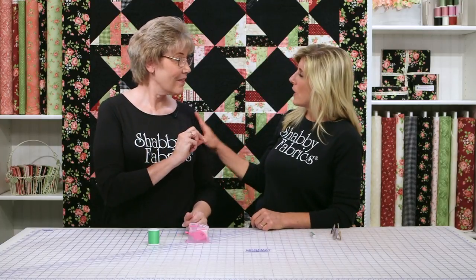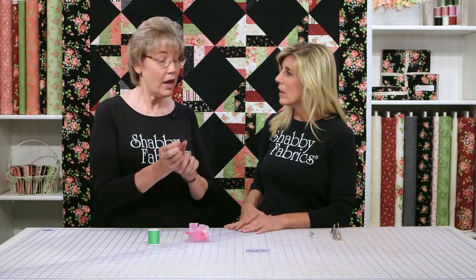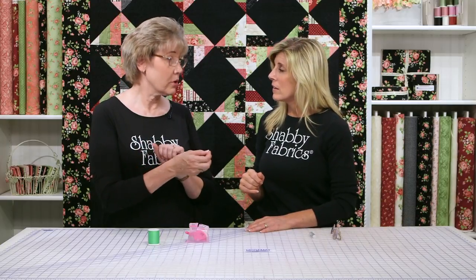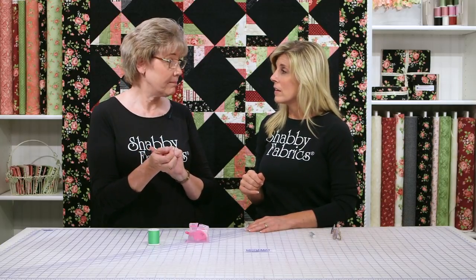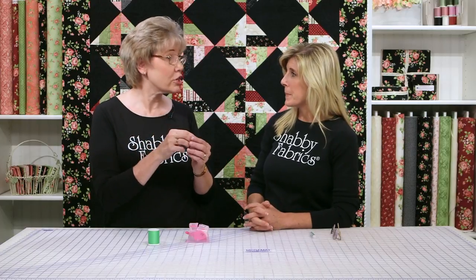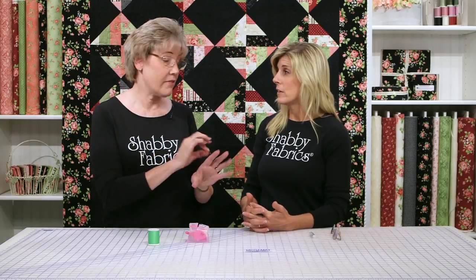Let me ask you real quick — is this for all needles? No, this is just for needles that have an oval eye. An oval eye. So straw needles, which are very difficult to thread — I use these for binding. I love to use these for binding because straw needles are very sharp and they go through the fabric very quickly.